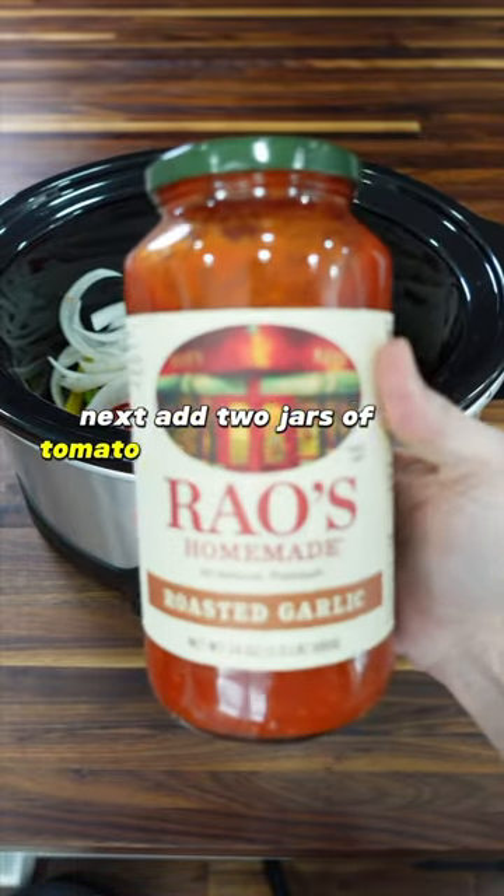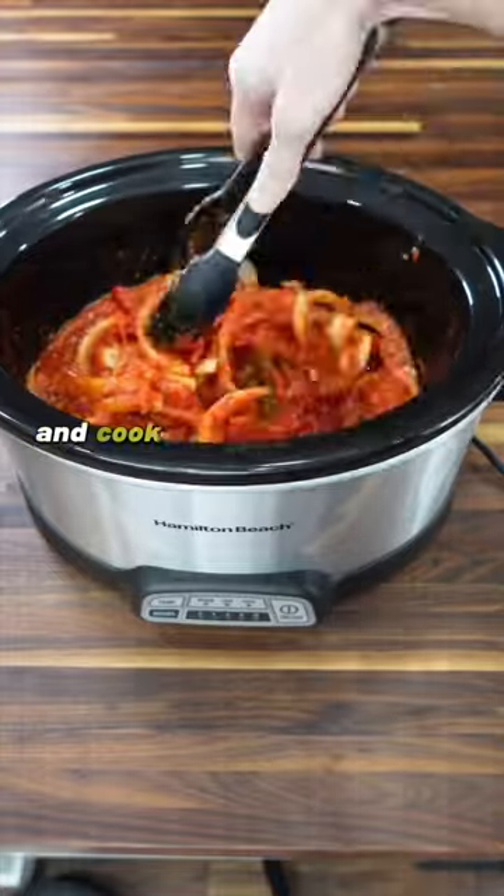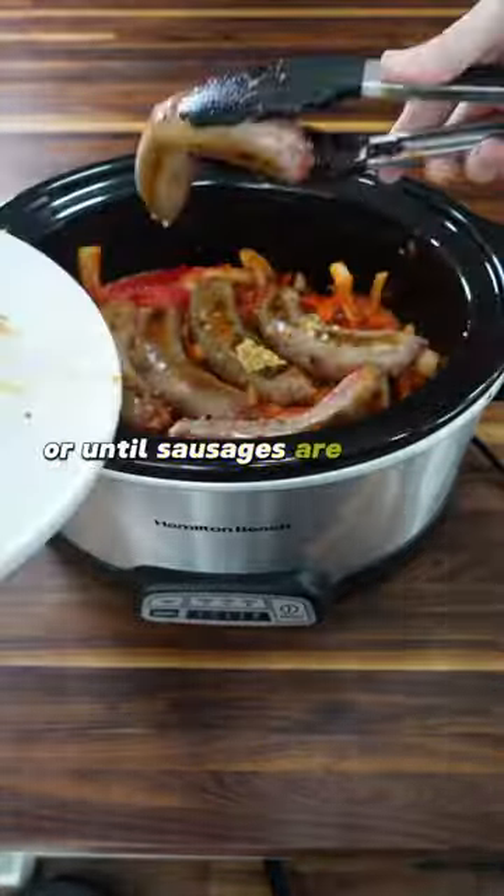Next, add two jars of tomato sauce and mix this well. Place your sausages on top and cook on high for two to three hours or until sausages are done.